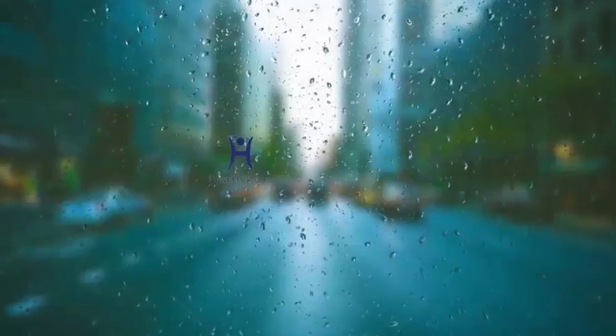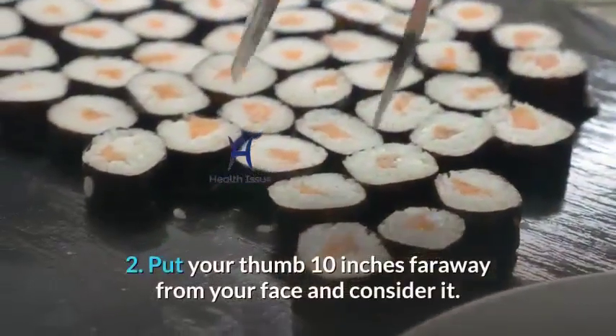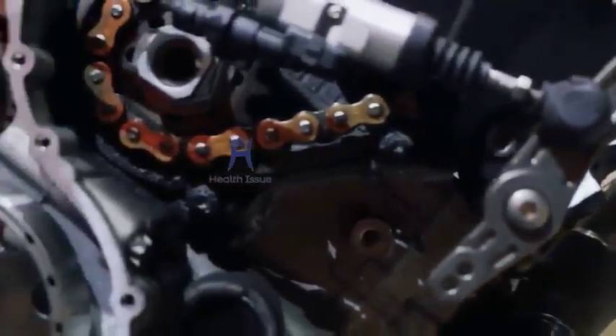One-focus exercise mainly works on the inner eye muscles. Here's what you need to do: one, stand or sit comfortably; two, put your thumb 10 inches away from your face and focus on it; three, take a deep breath and then focus on an object that's 10 to 20 feet away.